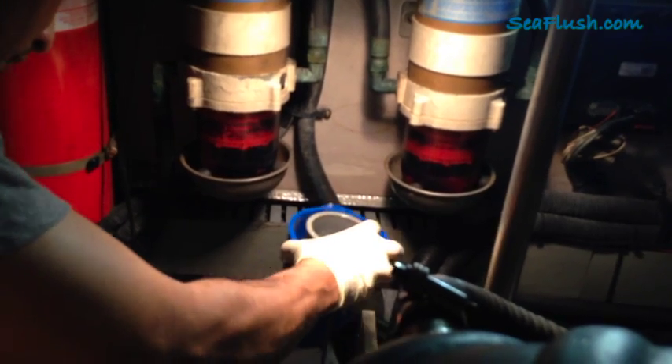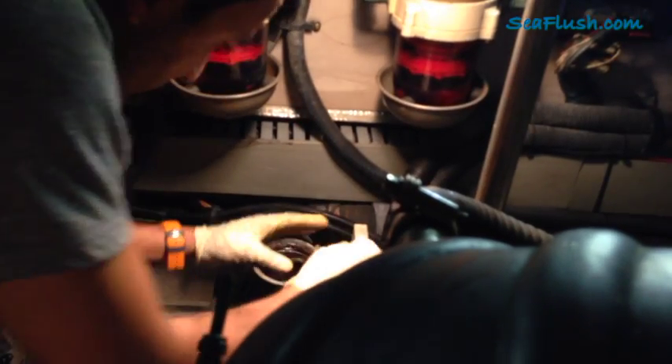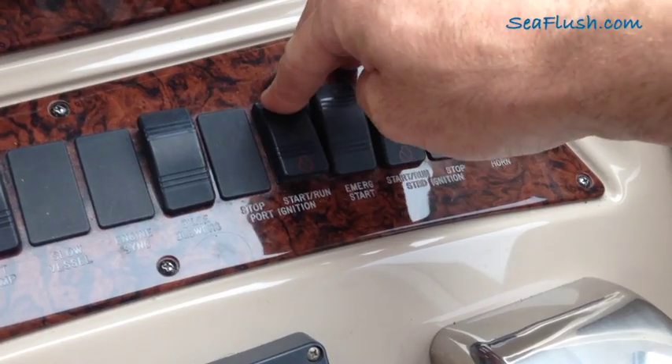We then remove Sea Flush, insert the strainer basket, close the strainer, and open the seacock. After a four-hour soak, we restart the engine.